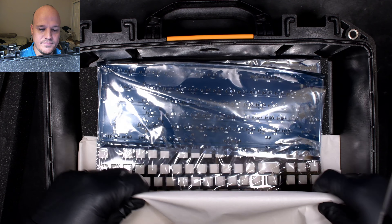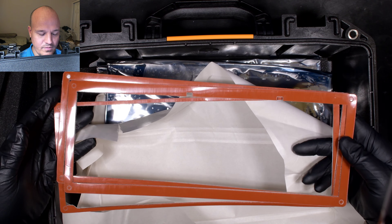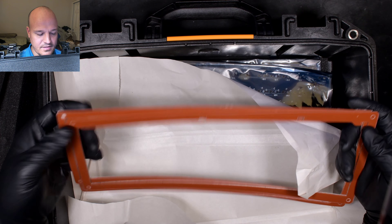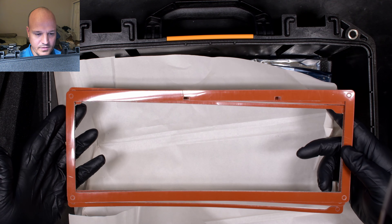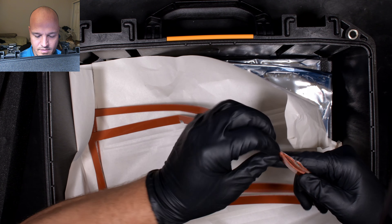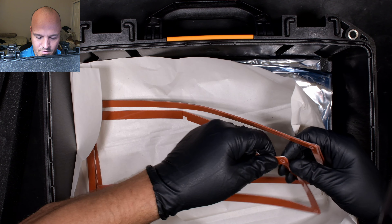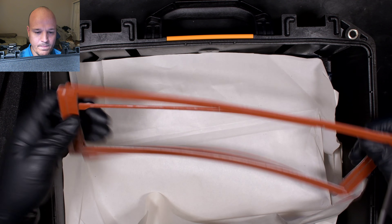Here are the gaskets. I think the way these work is you've got one that goes on top of the plate, one that goes under the plate, and one that goes around the sides of the plate — but I'll obviously want to read the directions when I build this. It looks like these have some kind of a coating on them. I don't know if they're self-adhesive or what, but I feel like they've got a plastic coating on them. I'll figure that out when I build it.